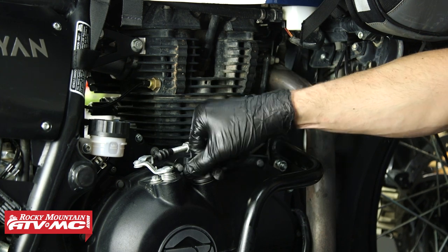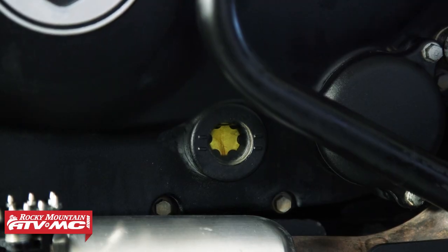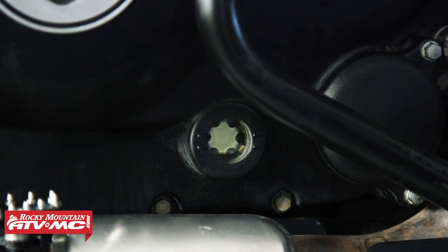Reinstall the oil fill cap, then start the bike and let it run for a couple of minutes. Shut it off, let the bike sit, and then check the oil height in the sight glass — you want it to be in between the upper and lower marks.